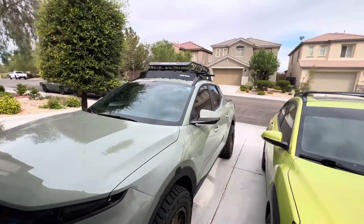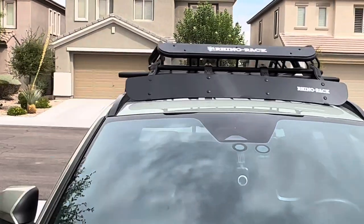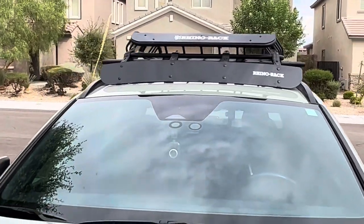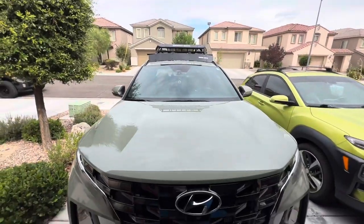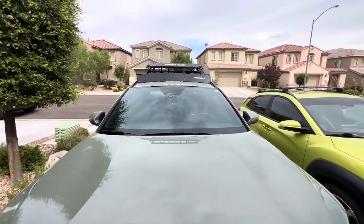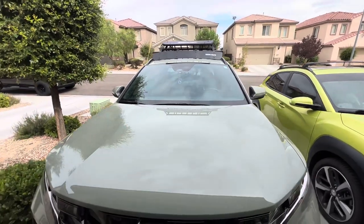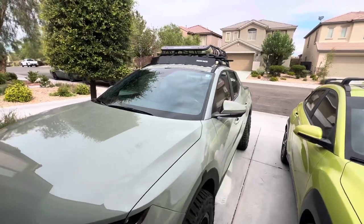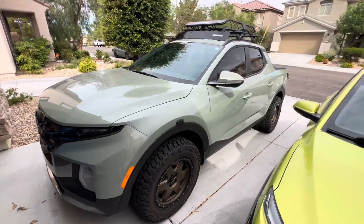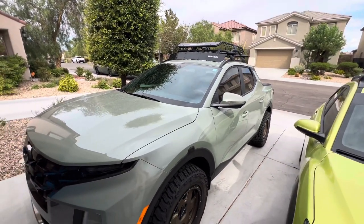Not too bad — got it nice and symmetrical on there. Stay tuned for more stuff I'll be doing to this thing. Little things here and little things there all add up to bigger things down the road. Never try to overextend yourself by doing too much at once. She's coming along nicely — stay tuned, like and subscribe.